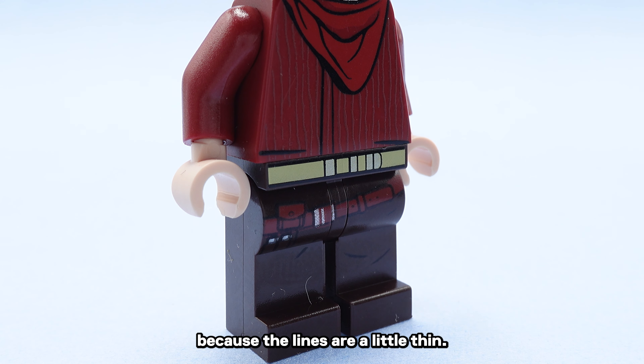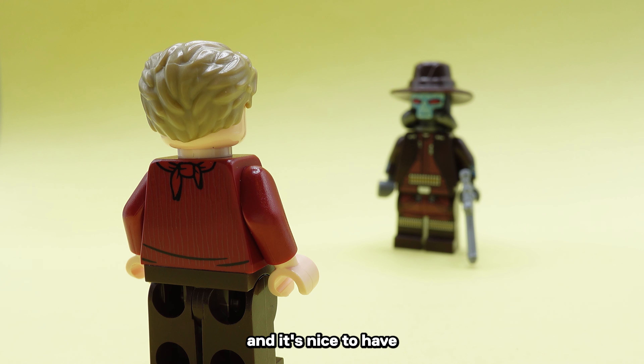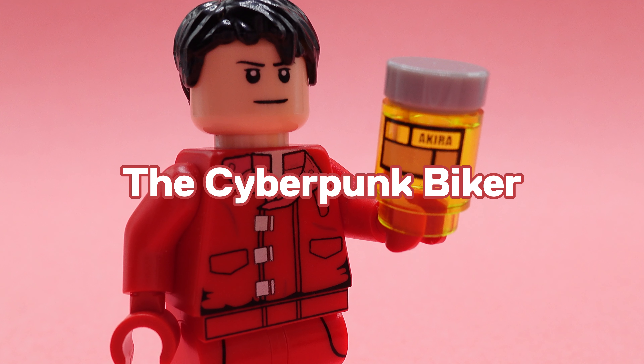Dayton included a blue variant in my order to show off in this video, and it's like a 2003 Clone Wars version. It's super cool.